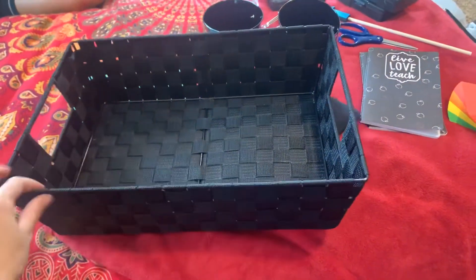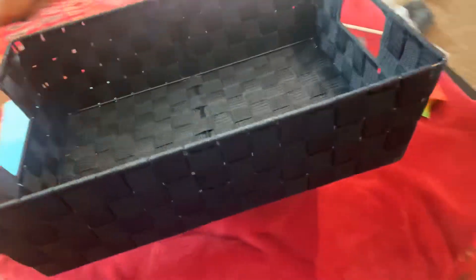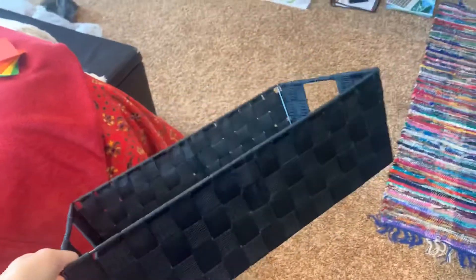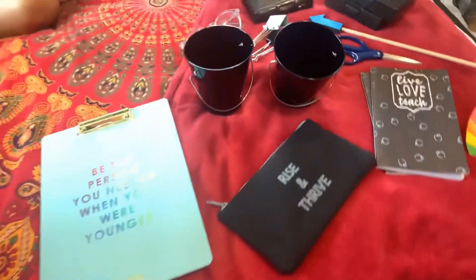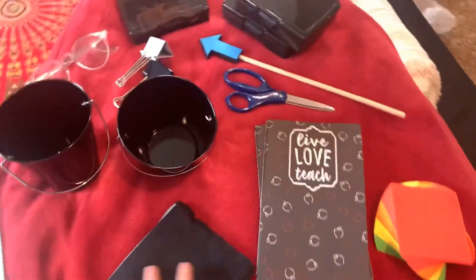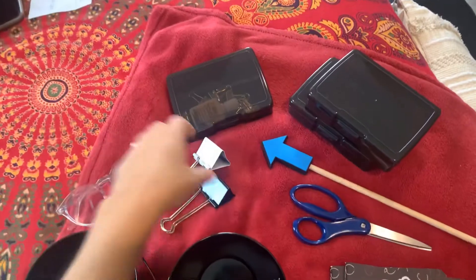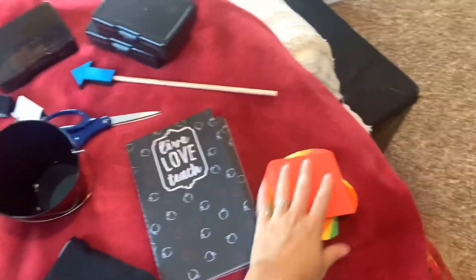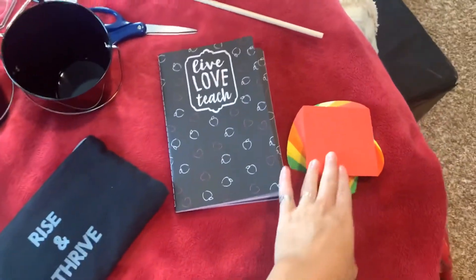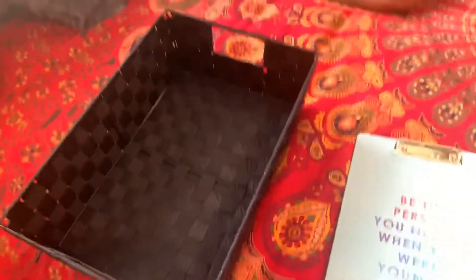I sort of came up with another idea that I wanted to try out. I ended up getting this basket from Five and Below and I sort of want to stock it full of items that I think I'll be able to use while I'm teaching virtually — so my blue light glasses, just simple supplies and tools like little notebooks, sticky pads, and also some pencils that I'm going to fill into these two buckets.